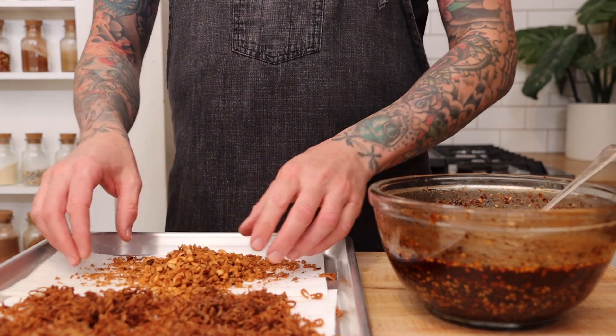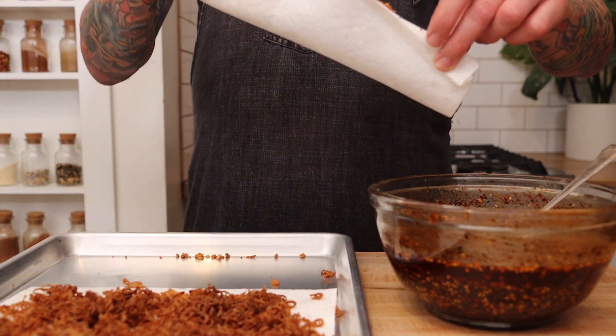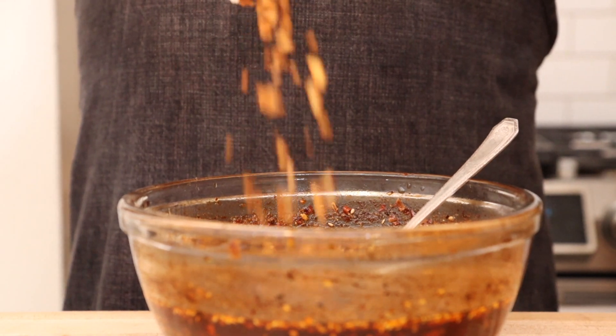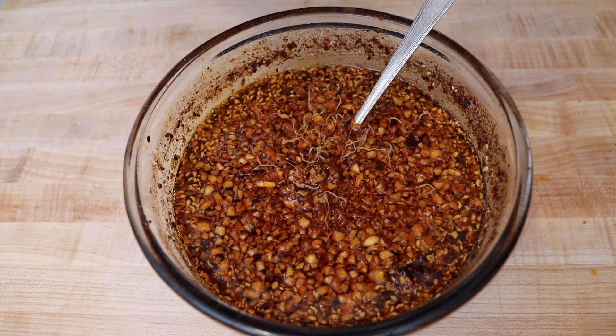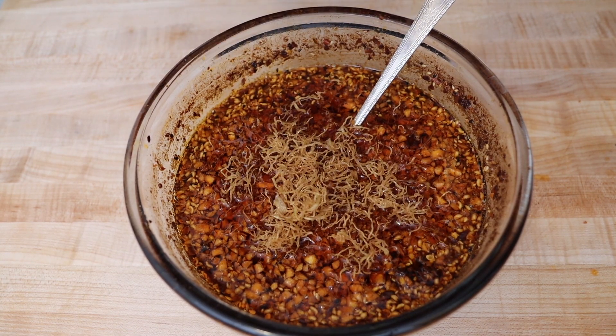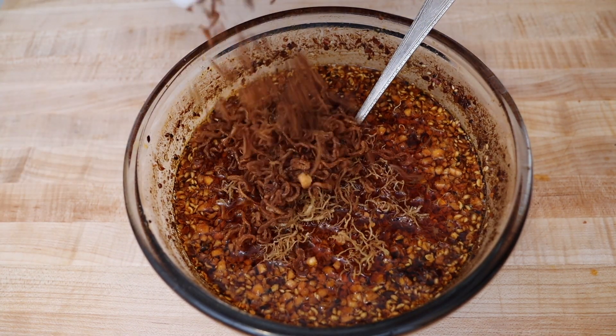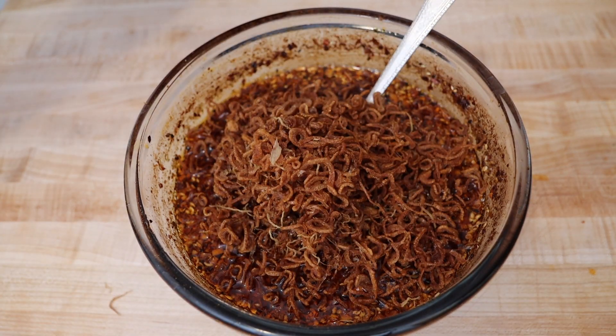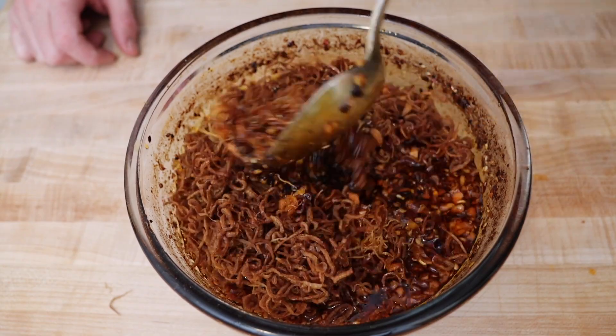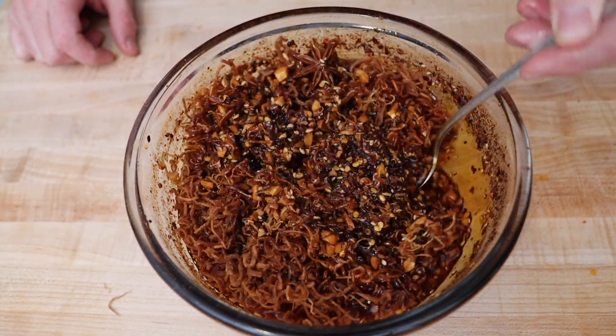When the oil has cooled down to room temperature, we can add in our fried stuff to the oil and adjust the seasoning if necessary. And this is what you're looking for — a spicy, crunchy, garlicky umami bomb that's great on anything.